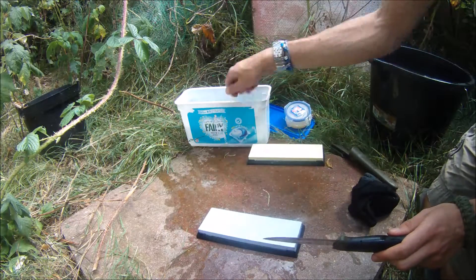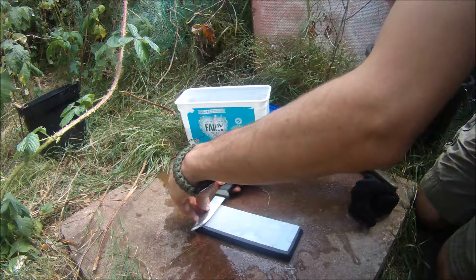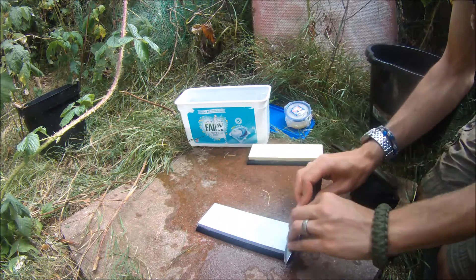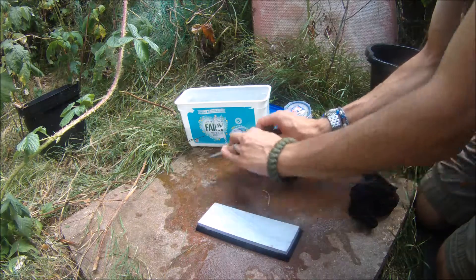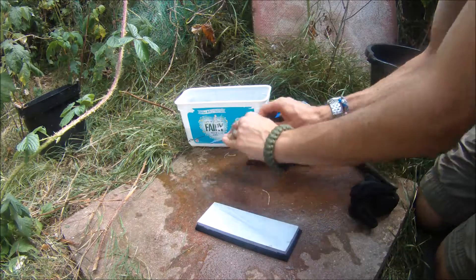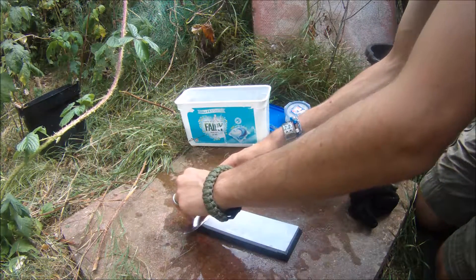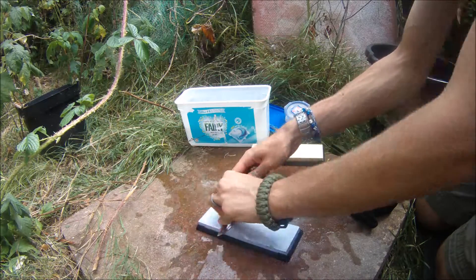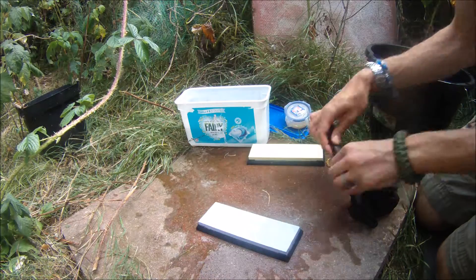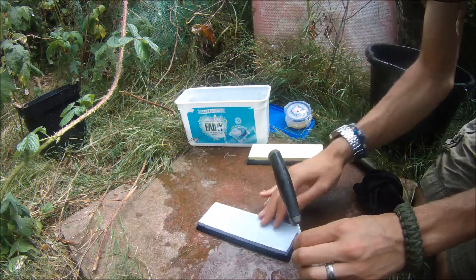I'm going to clean it off a bit. Same again — find my position. At the moment I'm using my thumb as a guide on one side and my fingers as a guide on the other. I'm going to start working the blade, pushing it along, then going back and alternating.